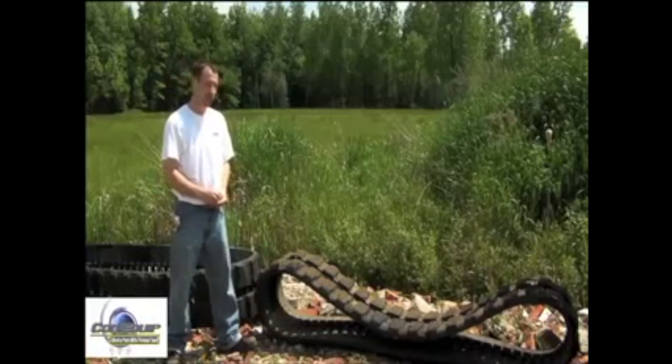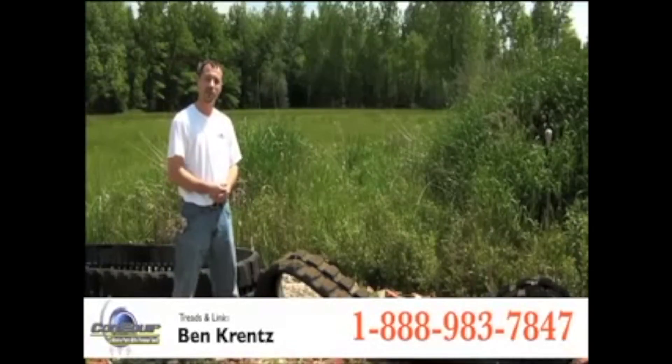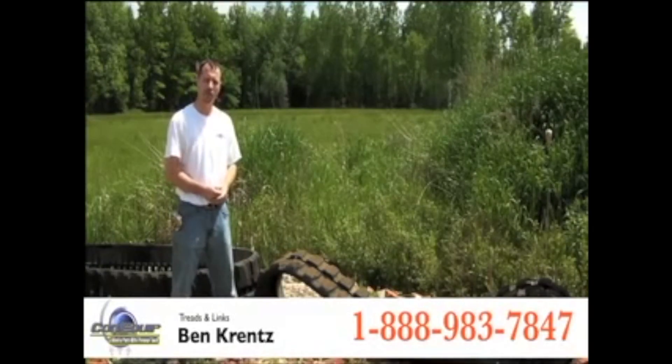Hi, I'm Ben with Kahn Equipped Parts, and we're here to show you how to accurately and correctly measure for your track machine or for your excavator.